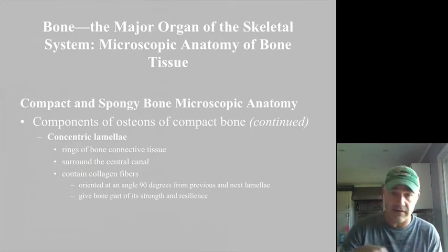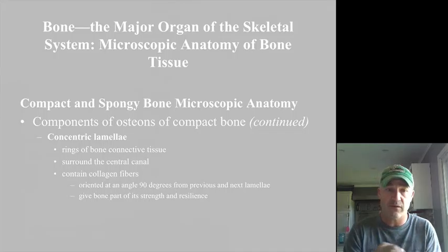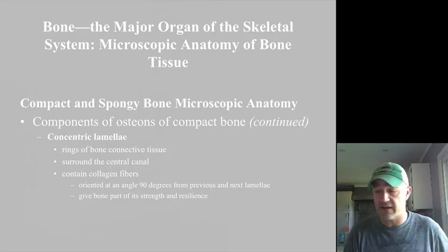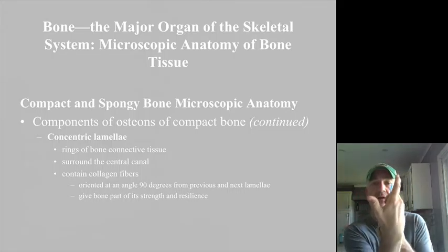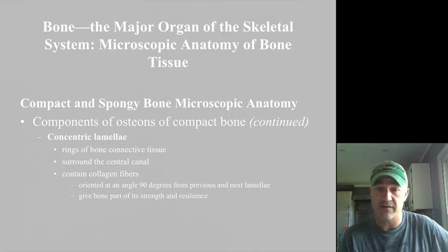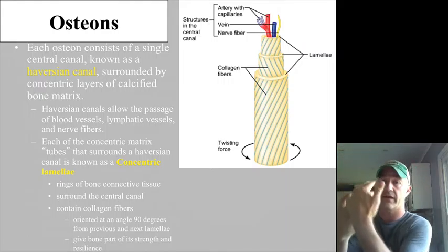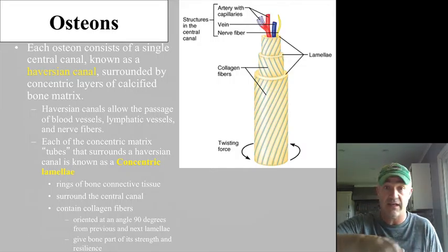There are a number of different layers in these structures. Each osteon system has a central opening surrounded by concentric lamellae, a lot like tree rings — a center with a ring, a ring, and a ring around that. What's interesting is the collagen fibers are not just wrapping straight; they spiral up and around. One lamella spirals clockwise and the next counterclockwise, so they are actually perpendicular to one another. This means the bone is going to resist twisting in either direction.